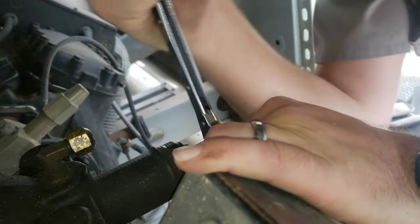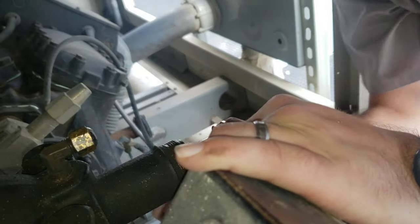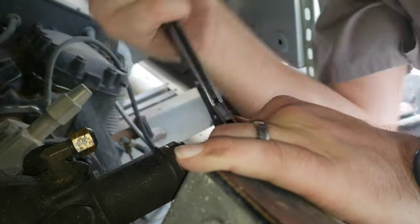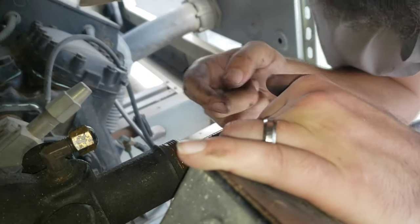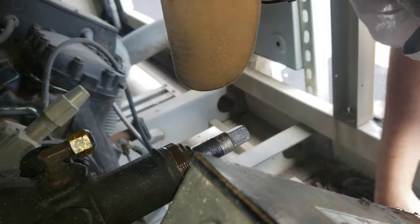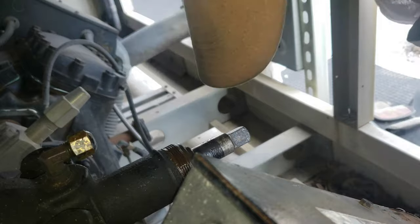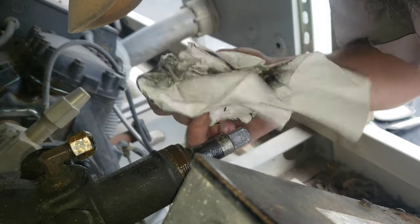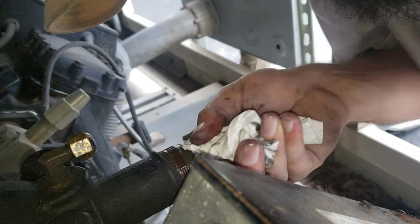Usually I can get probably 9 out of 10 valves to reseat and seal doing this. The first little bit of the stem was dirty, the back little bit was nice and clean — that's what I wanted to see. So we've driven all the junk out.